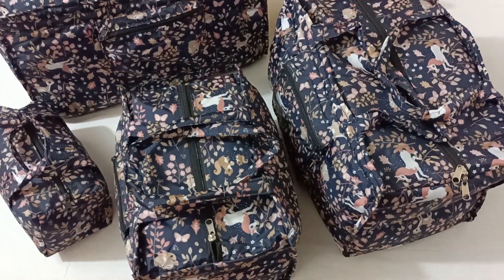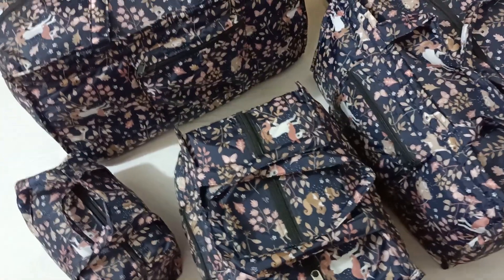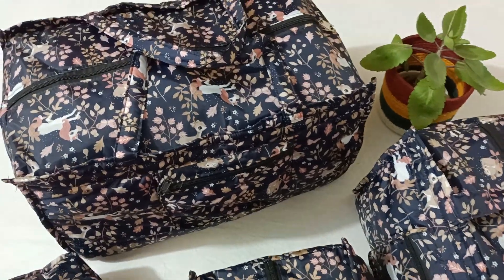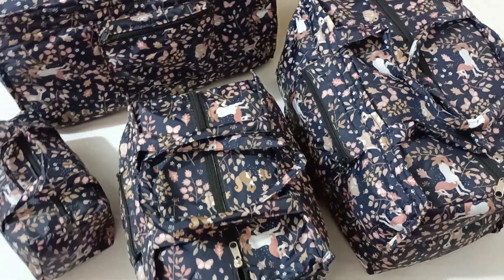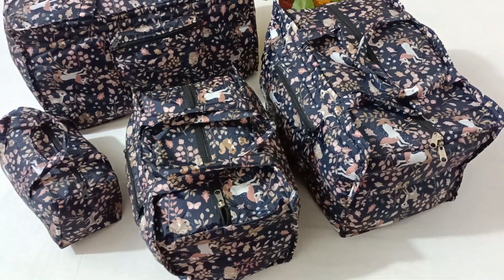Hello everyone. Let's see how we are traveling in China. We have 4 sizes: big size, medium size, small size, and handbag. This is our 4 sizes.